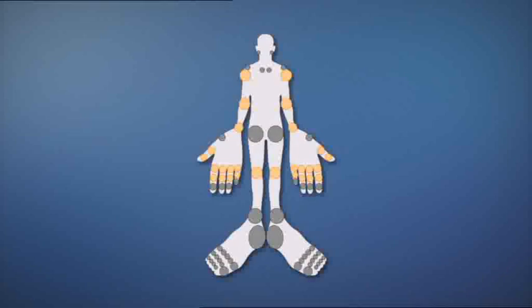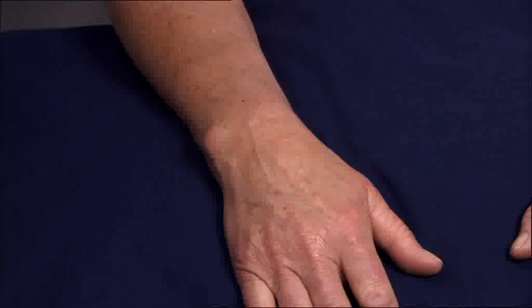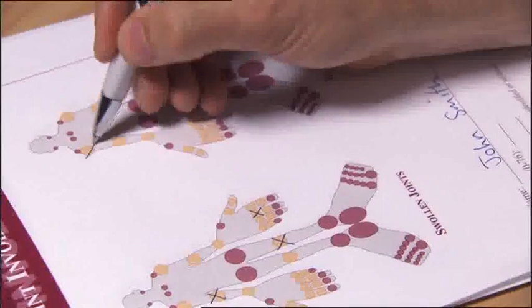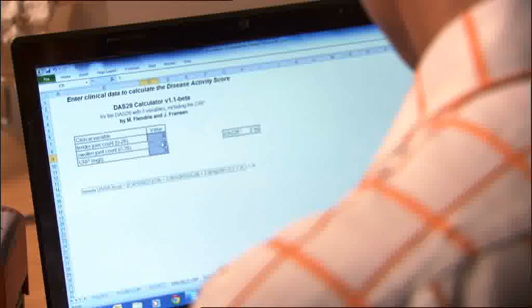The 28 joint count involves the assessment of 28 joints, comprising the shoulders, elbows, wrists, knees and joints in the hand. The purpose of this video is to demonstrate the standard techniques for examining each of the joints included in the DAS28 assessment. By following these standard examination techniques, we can reduce the variation of assessment results from different examiners, giving us a clearer picture of a patient's disease progress. This video will take you step by step through the 28 joints and will demonstrate the standardised approach for the best results.